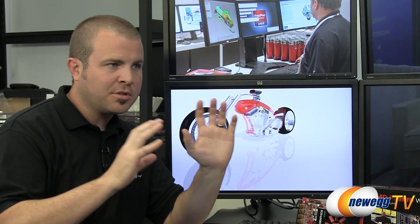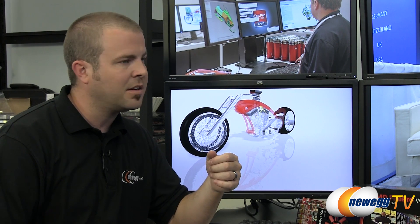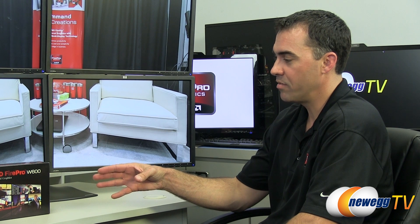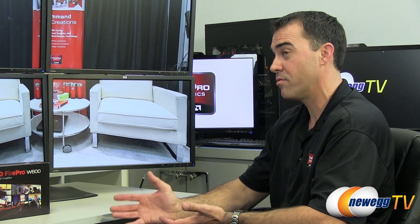Some use case scenarios include trade shows where you need to project a large, high-definition image to draw attention. Because of the flexibility this card brings with six mini DisplayPorts on a single card, it applies to a bunch of different market segments, including advertising, point-of-sale solutions, command and control centers, operation centers, restaurant menu systems for displaying and updating menus in real time on digital screens, and surveillance and security.